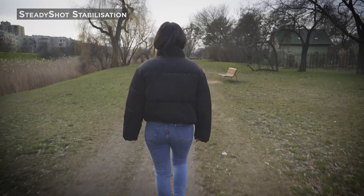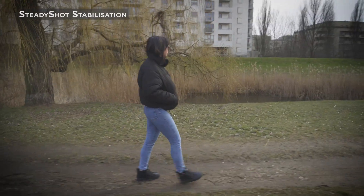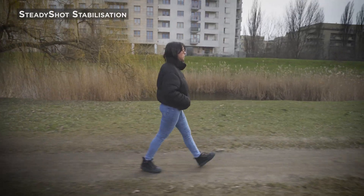Let's try the SteadyShot setting. You can tell that the image is crisp — it looks way better — but it's still shaky. It doesn't give you the gimbal smooth kind of look.